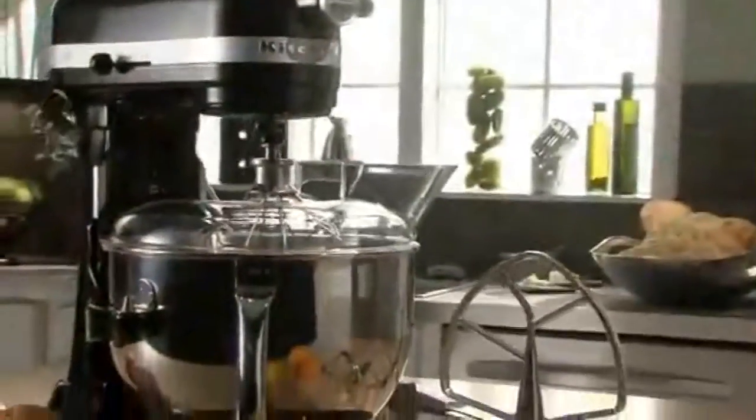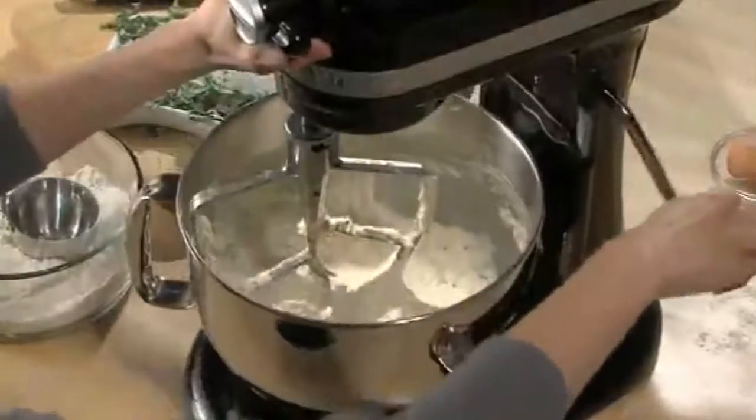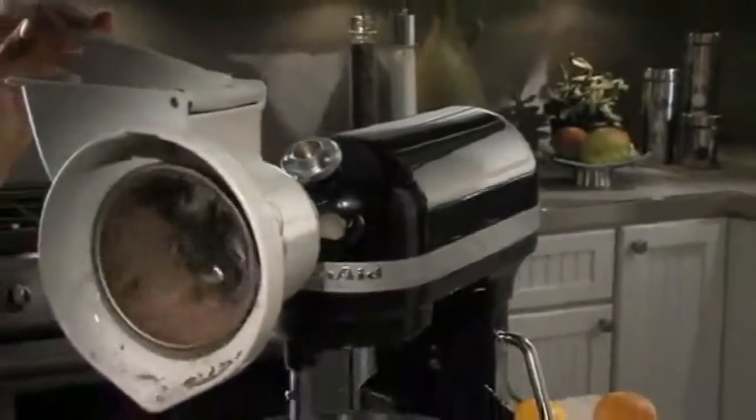The stand mixer includes a wire whip, flat beater, and spiral dough hook. Our bowl lift design allows you to easily raise and lower the bowl while switching accessories, and a diverse collection of optional attachments.